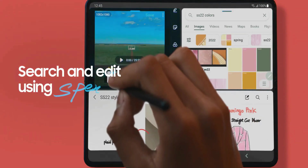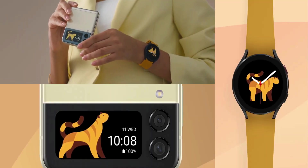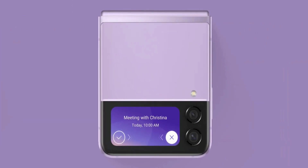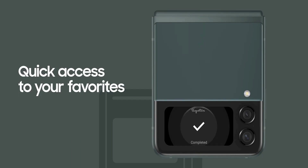Coming to the Galaxy Z Flip 3, the One UI has been well optimized for the cover screen on this phone. Whether it be taking calls, notifications, reminders, or controlling music — these are all available right on the cover screen, which avoids opening the main screen, thereby saving some battery.